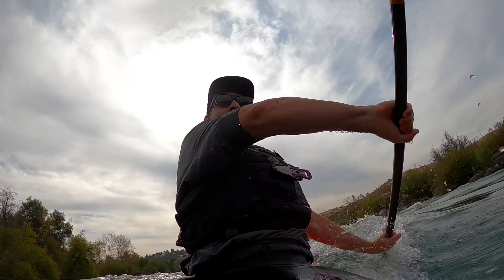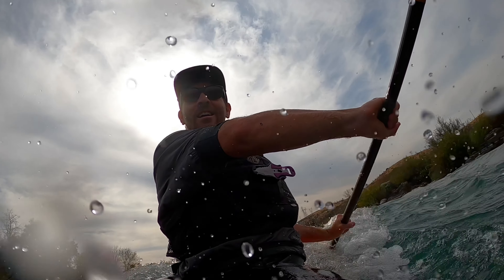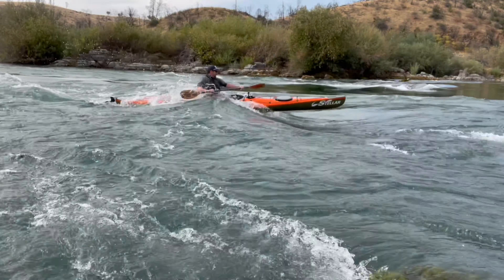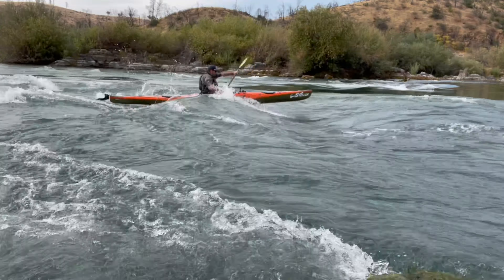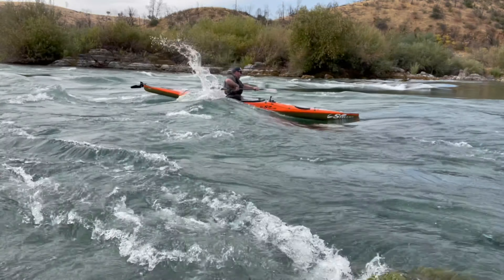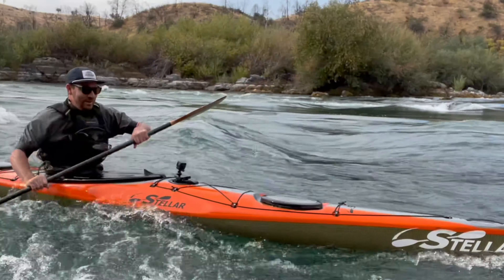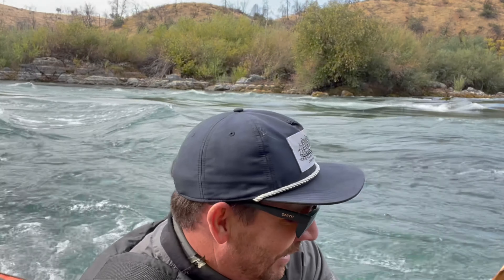That was a good one. I'm going to try to get one more shot — set the GoPro up behind me for an over-the-shoulder shot and see if it comes out. If nothing else, we'll get another surf.